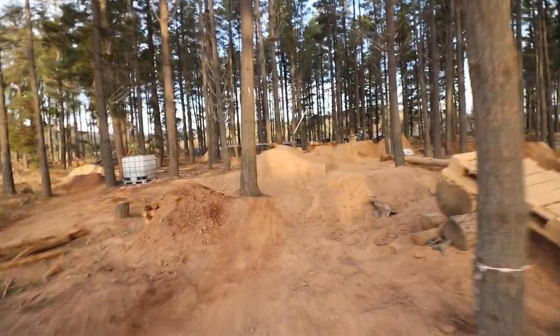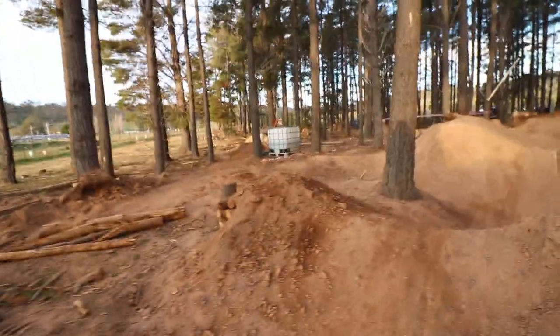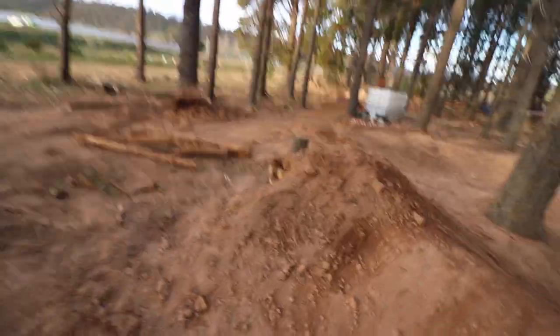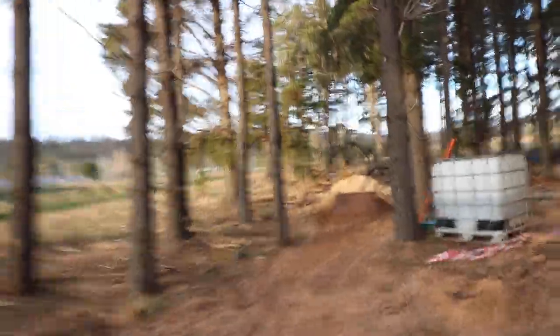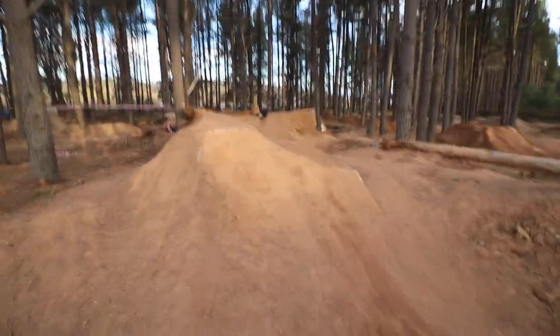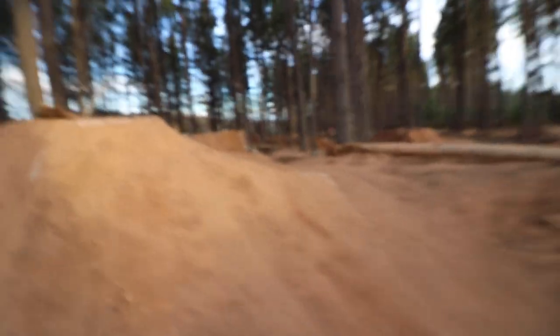And then into the big line — a little roller, which I'm actually building up on the side just to make it a real vert on one side, just for fun. This line goes into a big mulch lander. So, little tabletop hip — kind of depends where you want to go with this line and how you hit it.